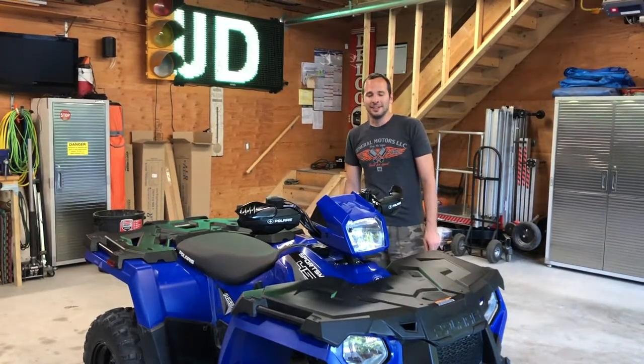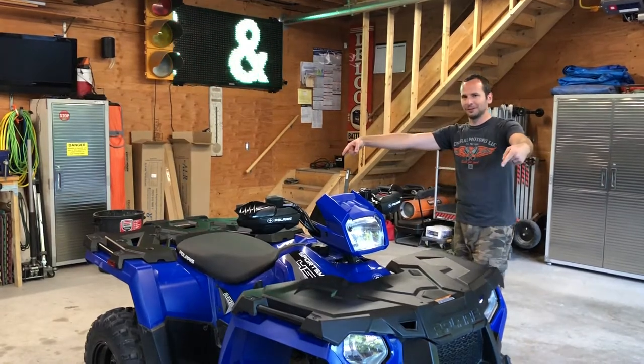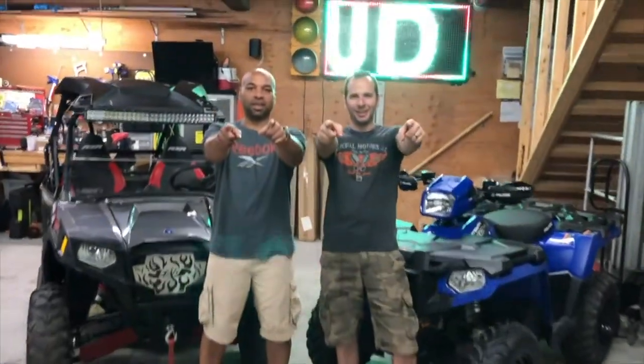Hey guys, welcome to the channel. Today we're going to show you how to do a service on this Polaris Sportsman 450 rolling drum. I'm Chris and I'm Jim and this is CJ Mudko.